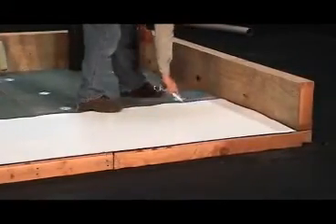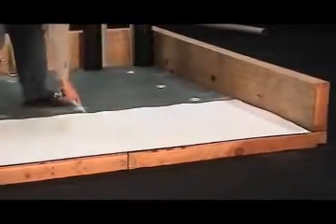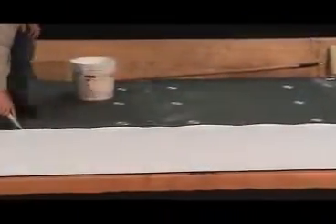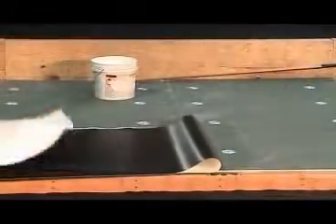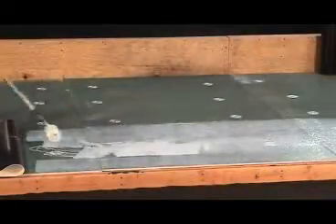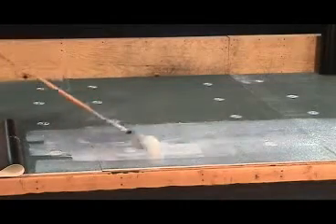First, use an ink marker, a construction crayon, or a similar tool to score the DENS deck at the top edge of the membrane sheet. This simply prevents the path of glue from being too narrow and parts of the membrane sheet not being fully adhered. If the path is too wide, it will result in a waste of adhesive.